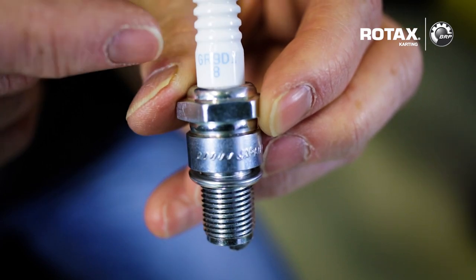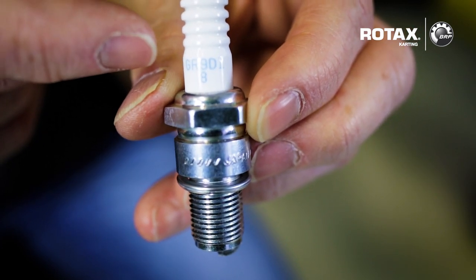We have two heat ranges of spark plug. Micro and Mini use the NGK 8, the Junior and Senior use the 8 or 9, and the DD2 uses the 9.